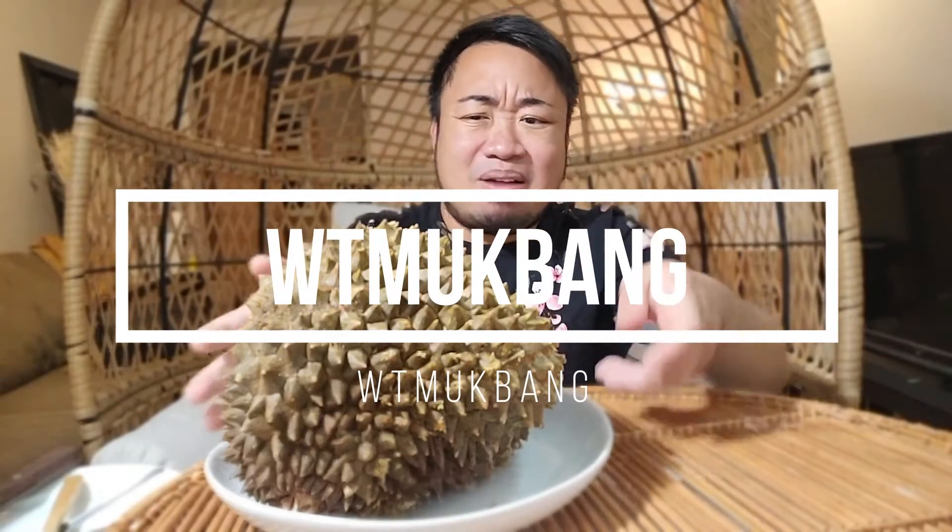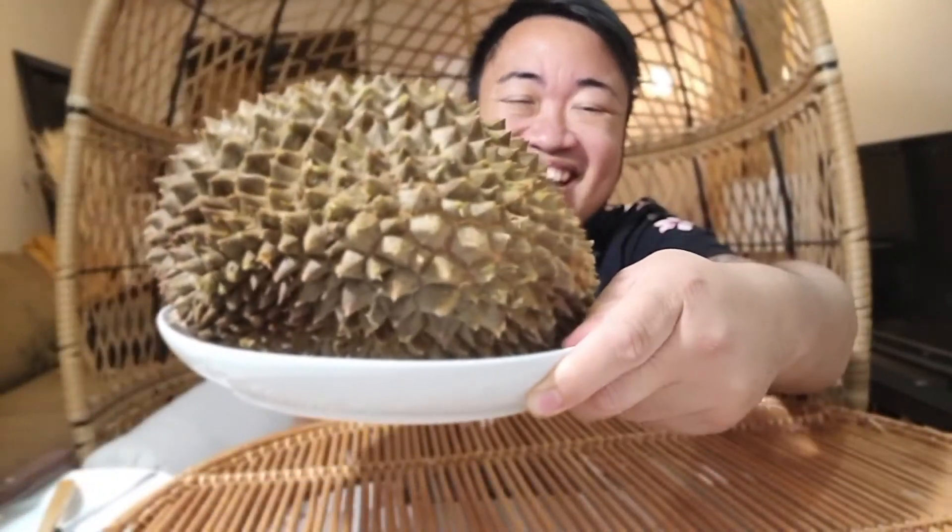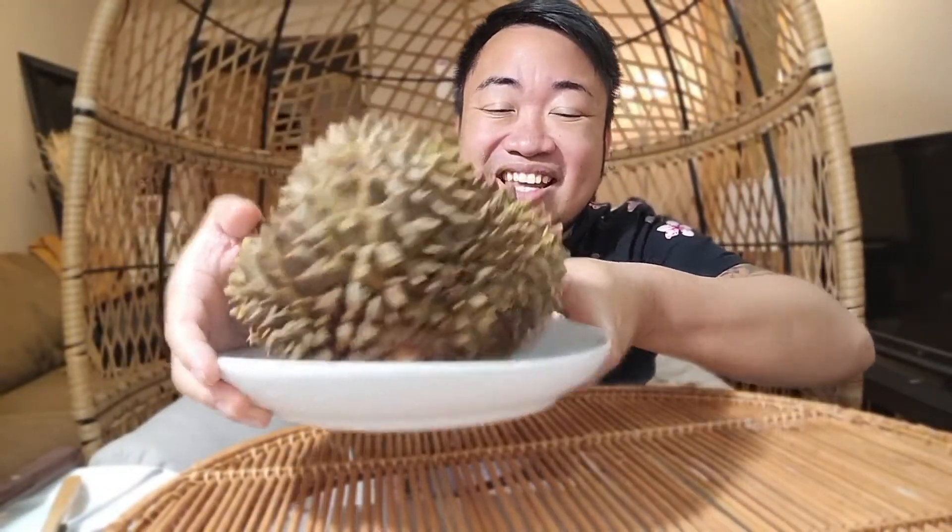Hi guys, welcome back to What the Mukbang! You guys probably wonder what this thing is. Look at this thing — it's not a dinosaur egg, it is a durian, it is the king of all fruits, and definitely the smelliest of all fruits. It's been compared to raw sewage, garbage, a skunk, rotting flesh.